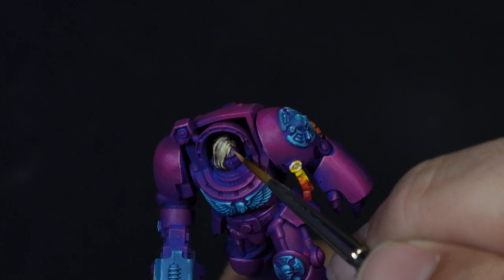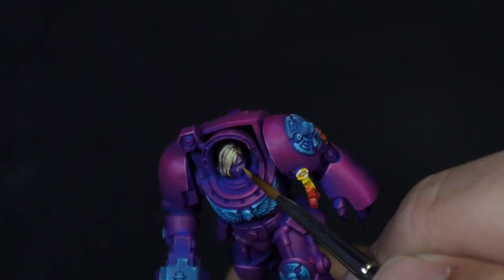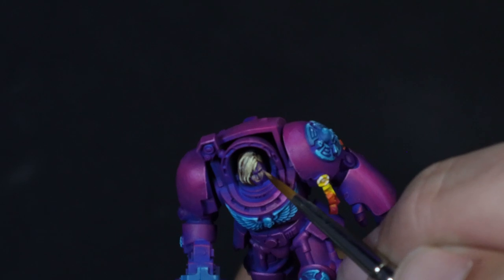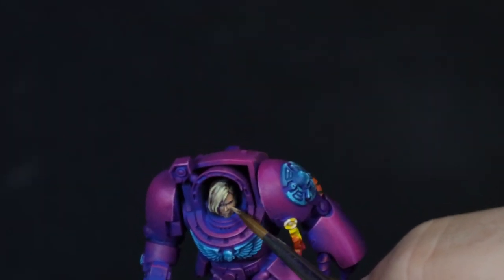For the face, I'm really taking advantage of the blue and magenta that's already on there, going over with Two Thin Coats Dwarven Skin and leaving as much of the darkness and colour in the recesses as possible. All the highlights were then that same Dwarven Skin mixed with Vampire Fang.